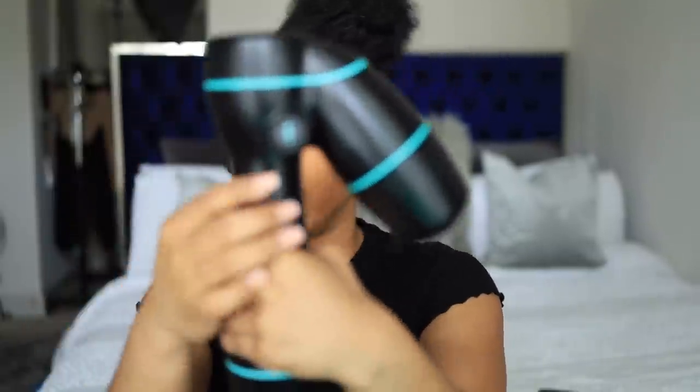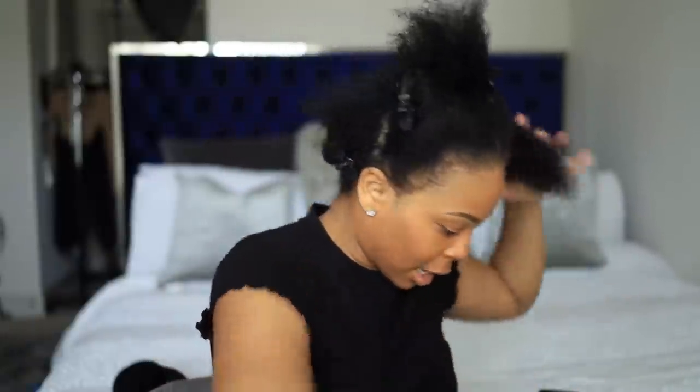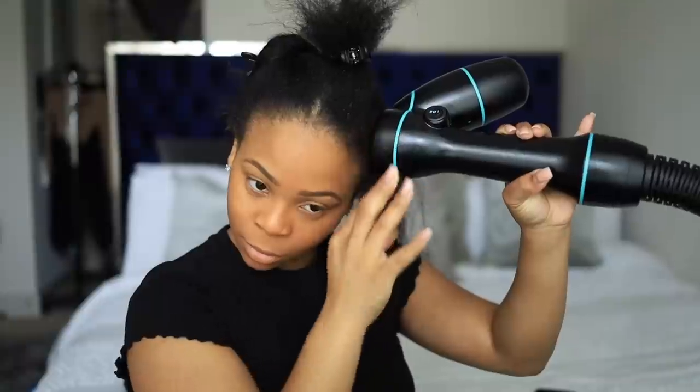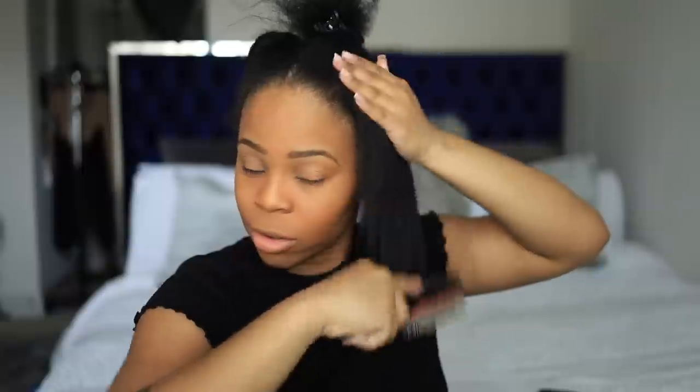The longer you keep it in one section the more it straightens. There is some heat to this — I have mine on level five, and I also have this on the highest. You can see there's two dashes and then there's one dash right here — I have mine on the two dashes. Then just brush it out after — it gives a more smoother finish.